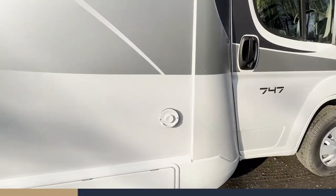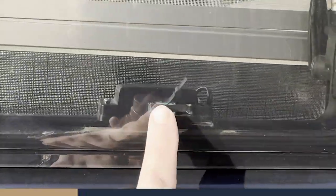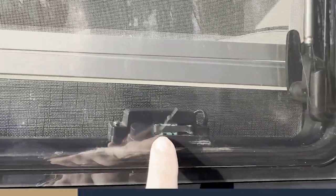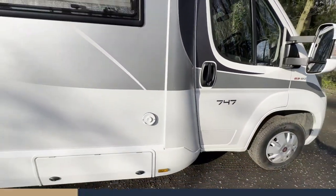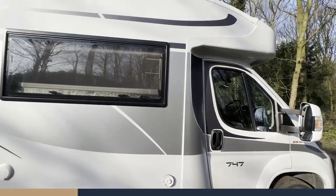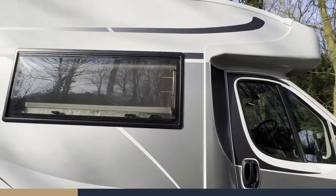Coming around to the left, we've got the Truma boiler vent. There's a safety feature on this: when this window's open you can see there's a little sensor, and that stops any carbon monoxide escaping from the vent back into the motorhome. So if your heating isn't working, that may well be the case.